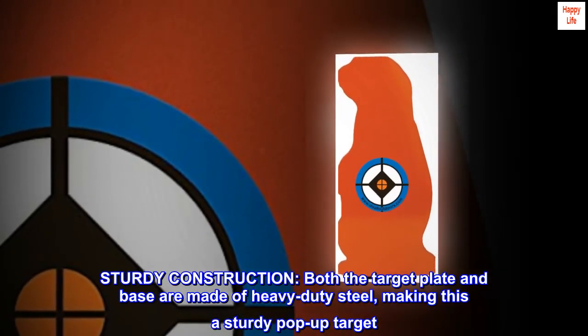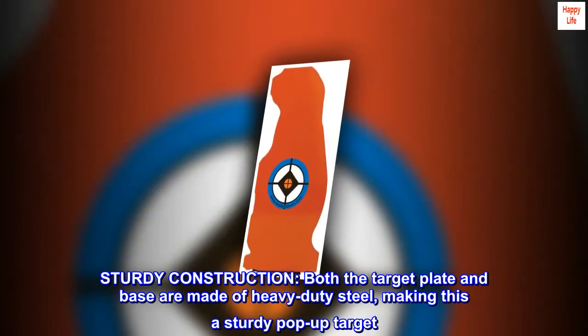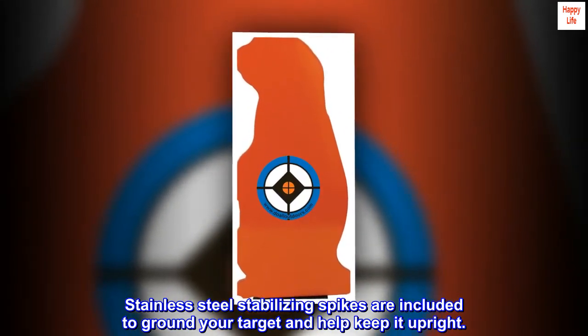Sturdy construction: both the target plate and base are made of heavy-duty steel, making this a sturdy pop-up target. Stainless steel stabilizing spikes are included to ground your target and help keep it upright.